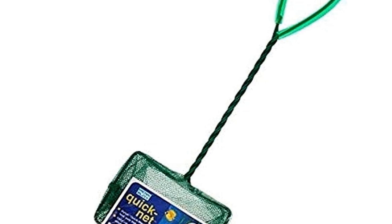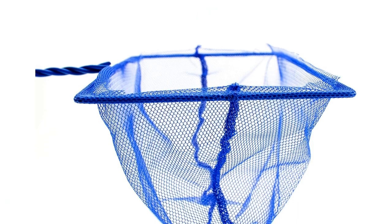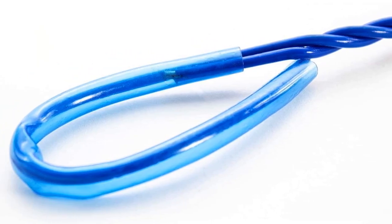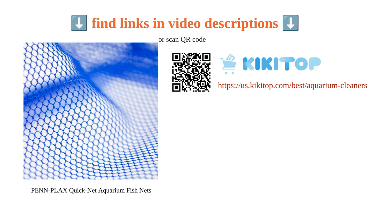These fish nets are perfect for quickly handling and transferring fish between tanks. They are also suitable for cleaning up extra fish food and come in various sizes. Overall, the Penn Plax Quick Net aquarium fish nets are durable, versatile, and offer good value for the price. They are a must-have tool for any fish keeper.